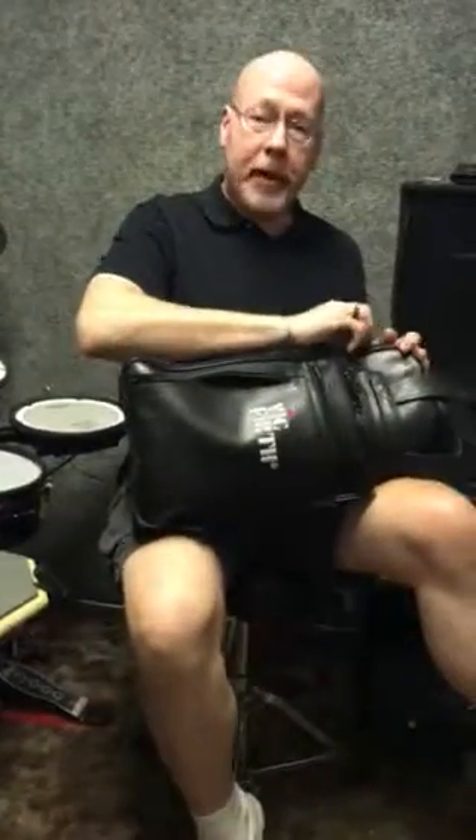Hi, I'm Joe from the Greenfield Music Center. Today's concept is a little different than what our normal lessons are here on the kit. It has to do more with what's in your stick bag.